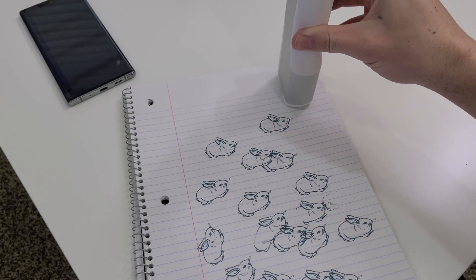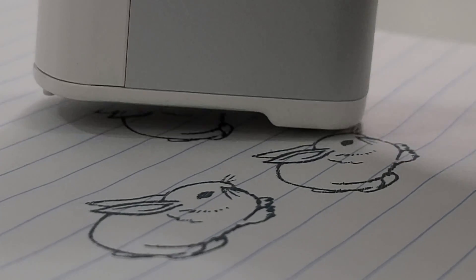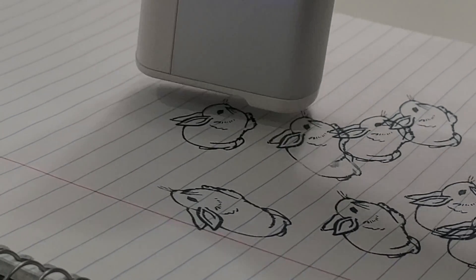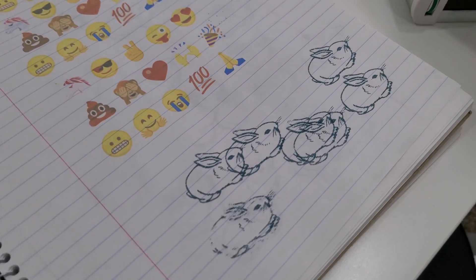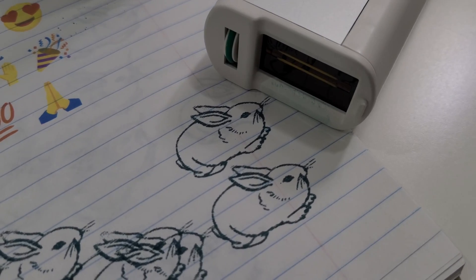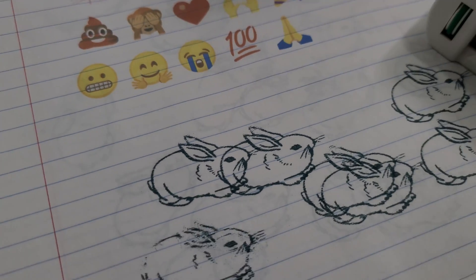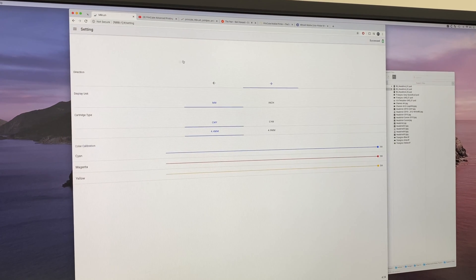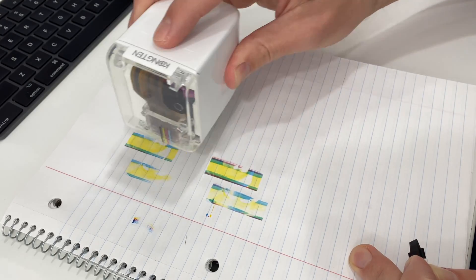The Print Pen sadly does not remember your last print after being turned off. As for print quality, I have to give some points to the Print Pen — it produced slightly crisper-looking text and graphics, possibly because it's single color, has slightly lower DPI on the M Brush cartridge, or because its taller nozzle height creates larger-looking graphics. The M Brush, however, gave me more control over density, brightness, and saturation, and having tri-color inkjet over single color opens up far more printing possibilities.